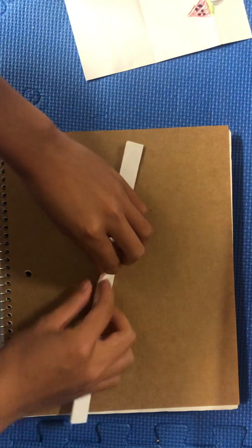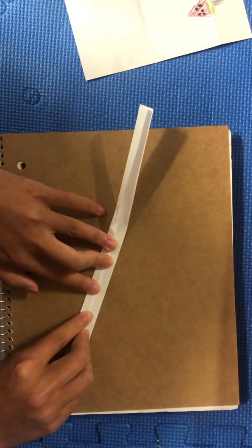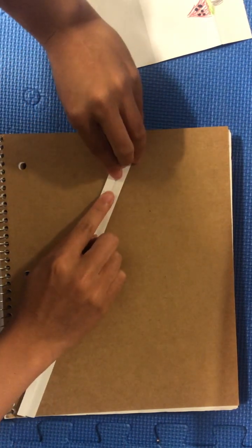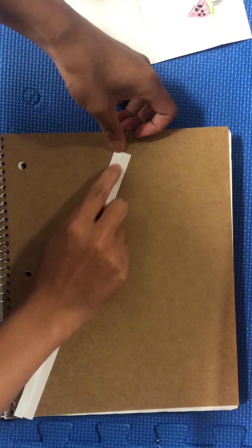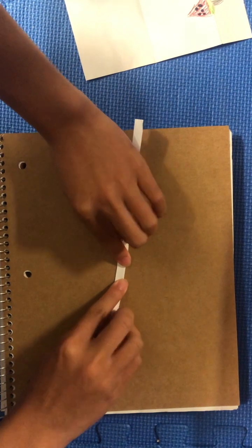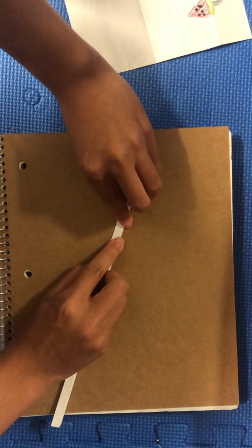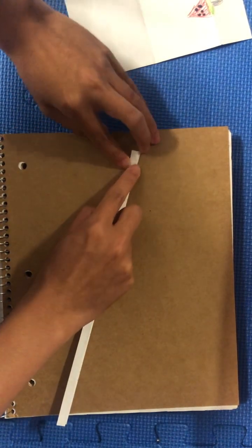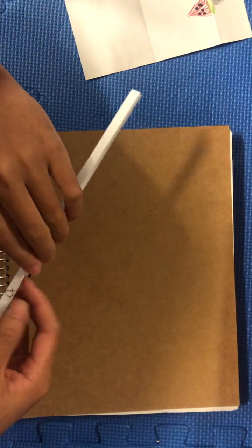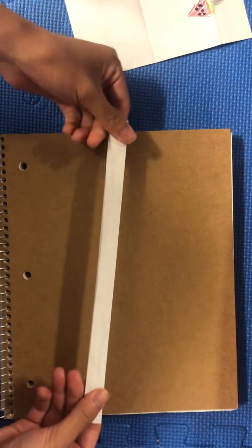Then we're going to fold it in half again. We're going to take this edge up here and fold it into the middle, just like this. Then we're going to take this edge and fold it to the middle as well. Now we're going to unfold these edges like that — that's one edge, do the other one. Now we have this.